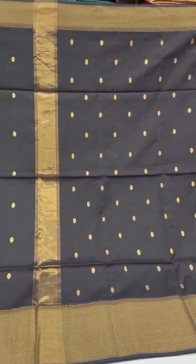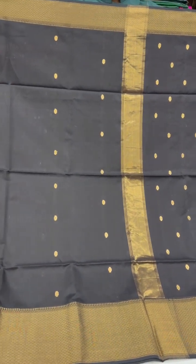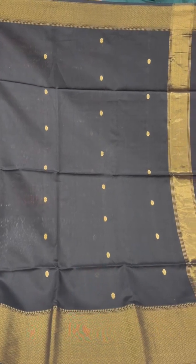Beautiful black Maheshwari cotton with dull gold borders on either sides and small gold buttees all over the body and the pallu.